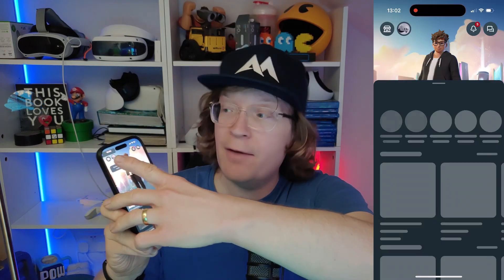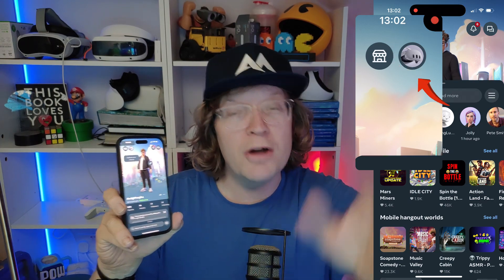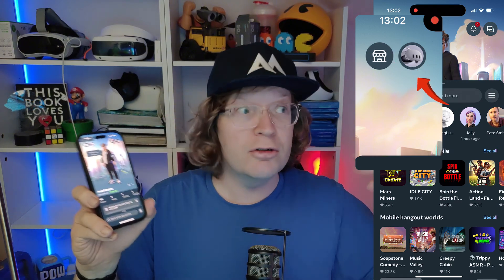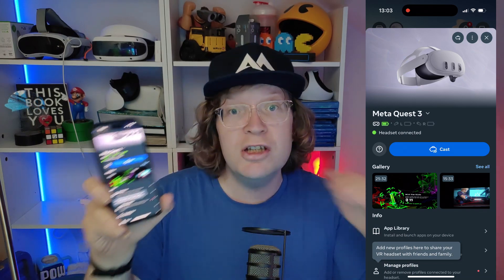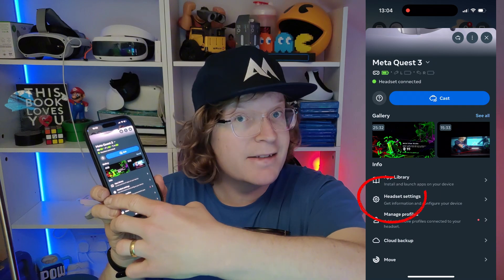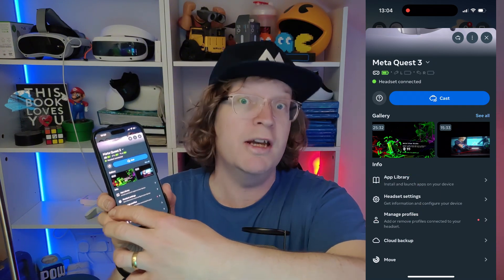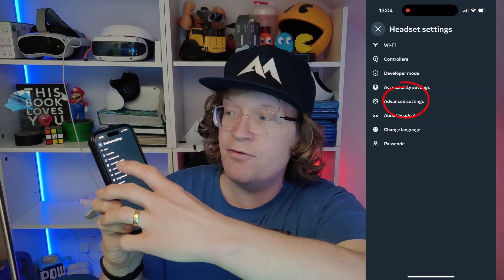Using your phone, go to the Meta Horizon app. Go to the top left-hand corner — there are two icons. One is your star and the other has a Quest icon, like your actual image of your Quest. Click on that, and it should bring you to where you can see all the information, as long as you are connected. You need to be connected to your Quest 3, Quest 2, or Quest 3S, because down here it says headset settings. If you're not connected, that will be grayed out. Click on headset settings, then go to advanced settings.